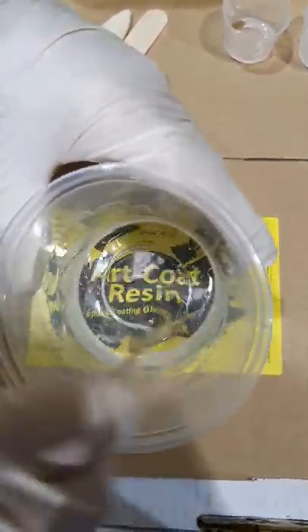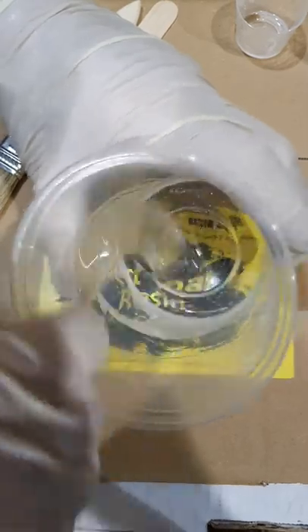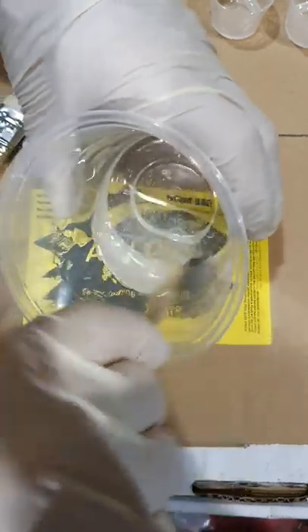The resin has a self-gassing formula, so scrape the side of the container so you don't get any unmixed resin or hardener around the edges. Probably need to mix it a bit better than that, but that'll do for the exercise.